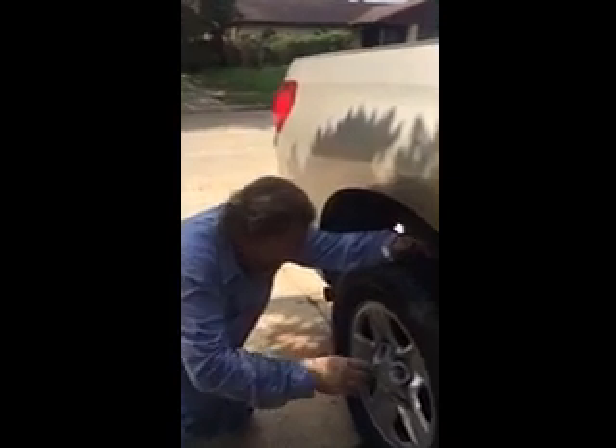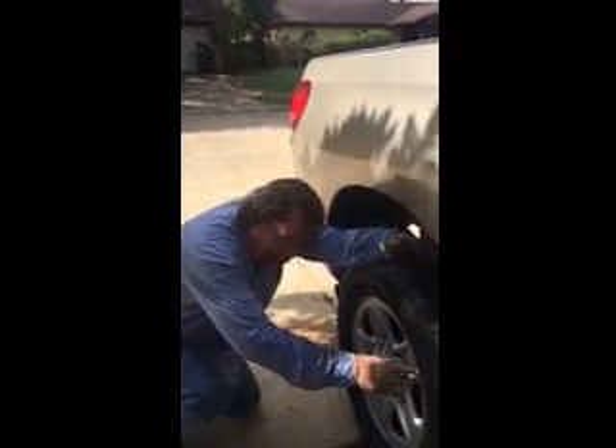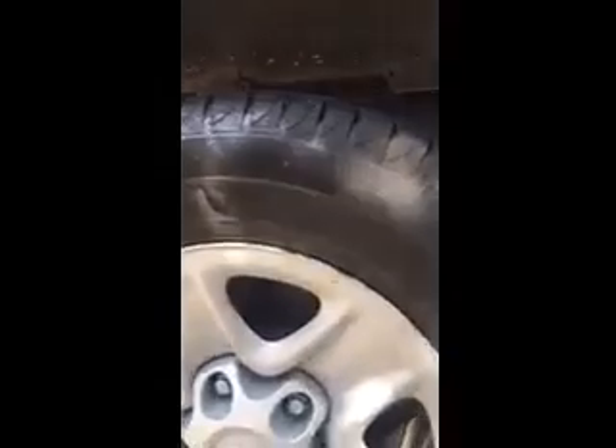Each tire is different. On these tires here, maximum inflation is 44 PSI — that's pounds per square inch. You want to run them pretty high, pretty close to that, for best mileage. It also says only 40 for the bead — that's for the guy putting the tire on.